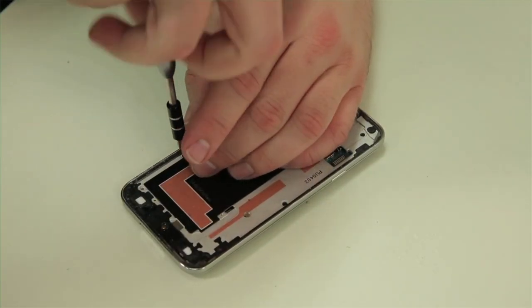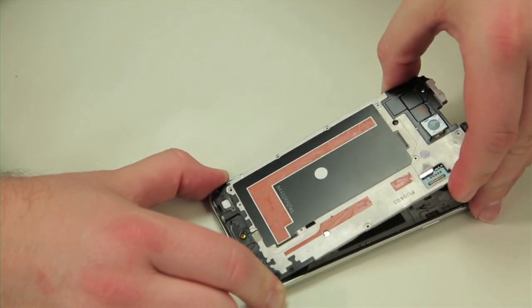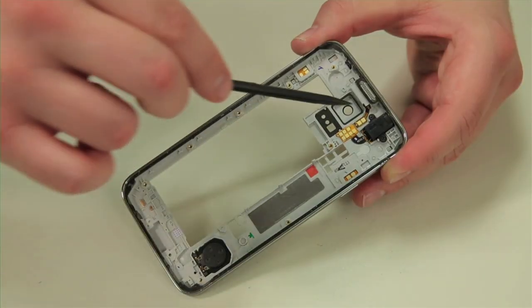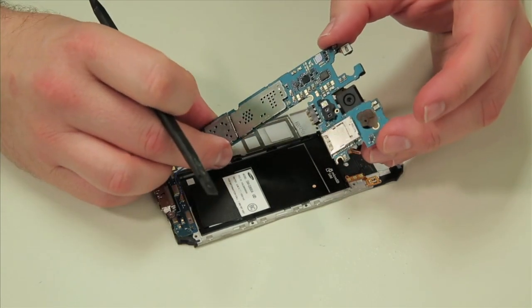The motherboard and other internal components are attached to the inner frame, which is held in place with several screws. After removing the screws, we can separate the frame from the inner cover on which the external speaker, headphone jack, and buttons are located. After removing a few screws and detaching the remaining connectors, we can lift out the motherboard.